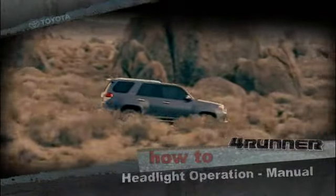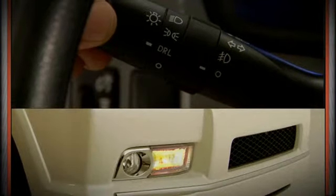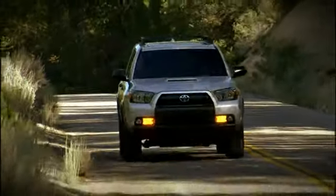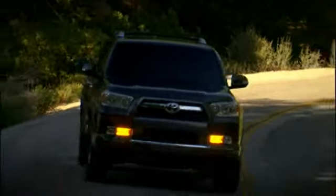Headlight operation manual: here's how to operate the manual system. In this position the headlights are off. Rotating the knob to the DRL position activates the daytime running lights. In this position, whenever the engine is running and the parking brake is released, the amber lights next to the fog lights come on. This makes it easier for other drivers to see you during the day.